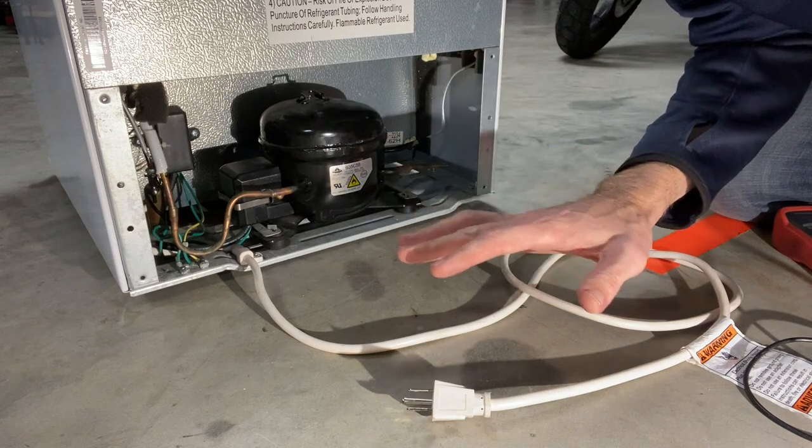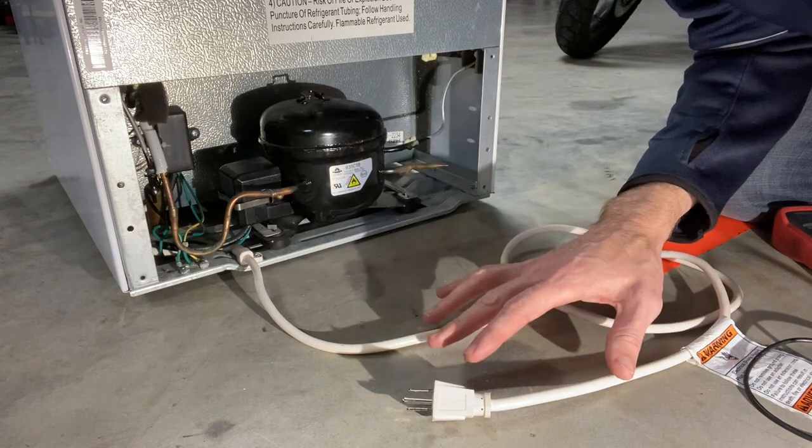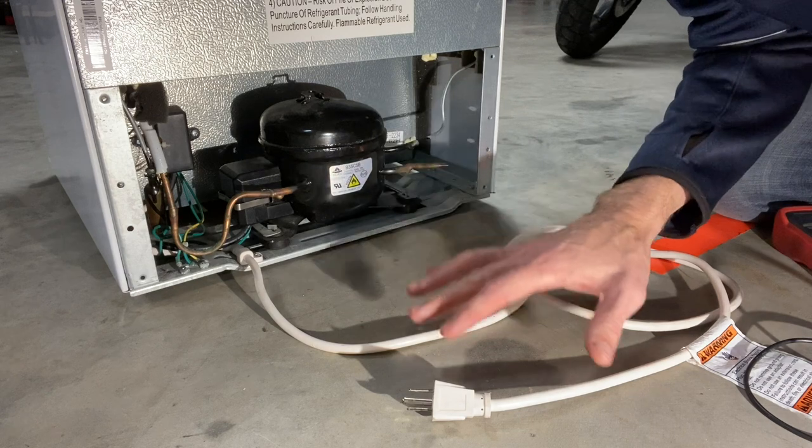Right off the bat, I can see that the thermostat is on — it's turned to a cool setting, so we'll check that out in a bit. And you can see someone went a little crazy with the Paw Patrol stickers, so we'll be getting those off as well. But let's get it turned around to the back. I've got another video that I did about two years ago on repairing a mini fridge.